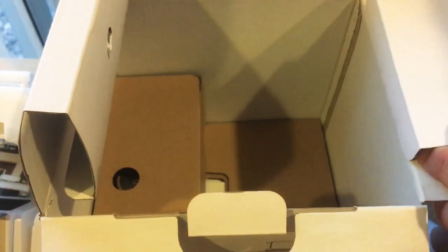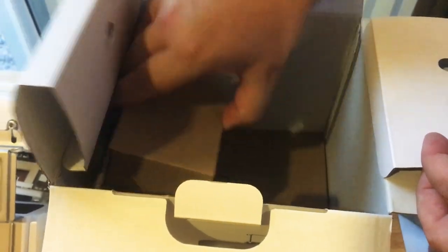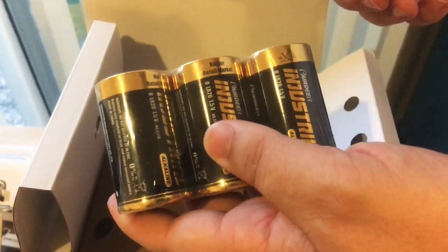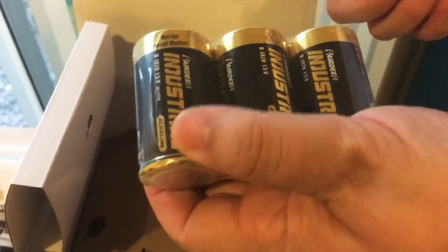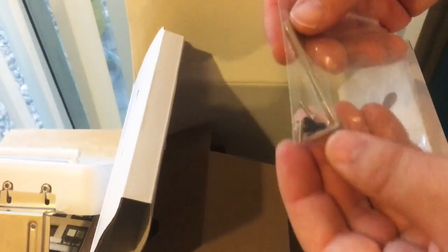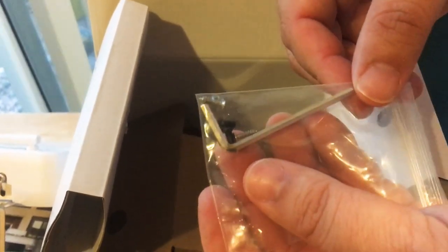Going further inside the box — it comes with batteries. Here's the battery compartment with three D-cell batteries, which is great. They're kind of large but should last a long time. It also works with a battery pack, one amp, as I mentioned. And here is the hex screwdriver with some additional screws, if you need them.